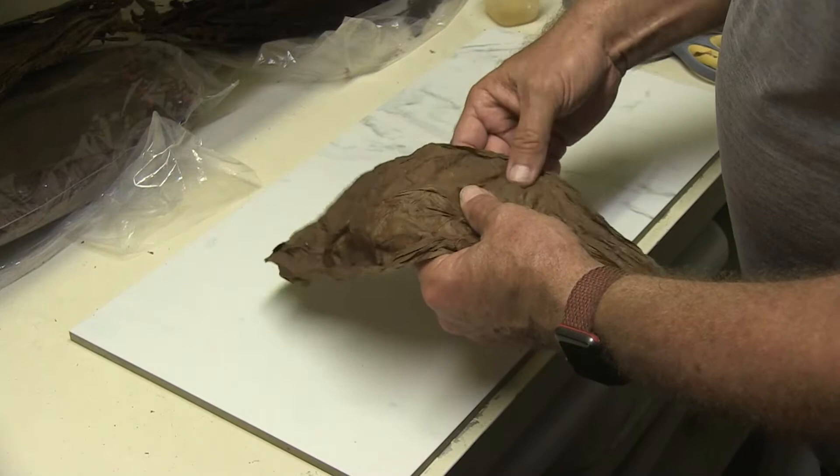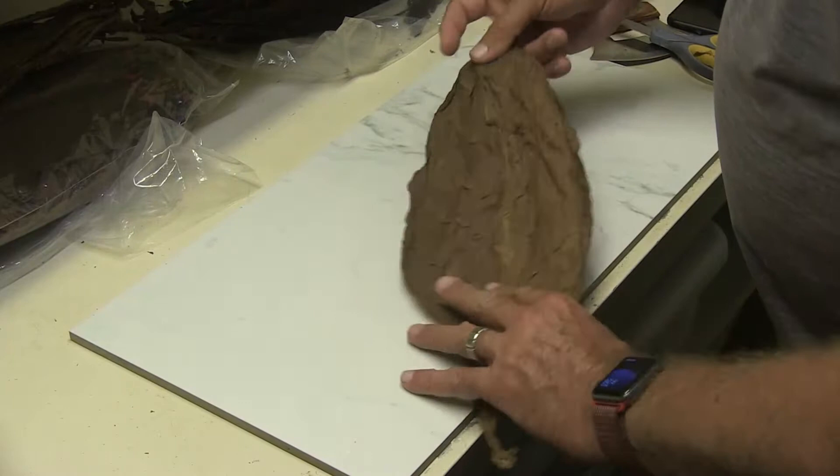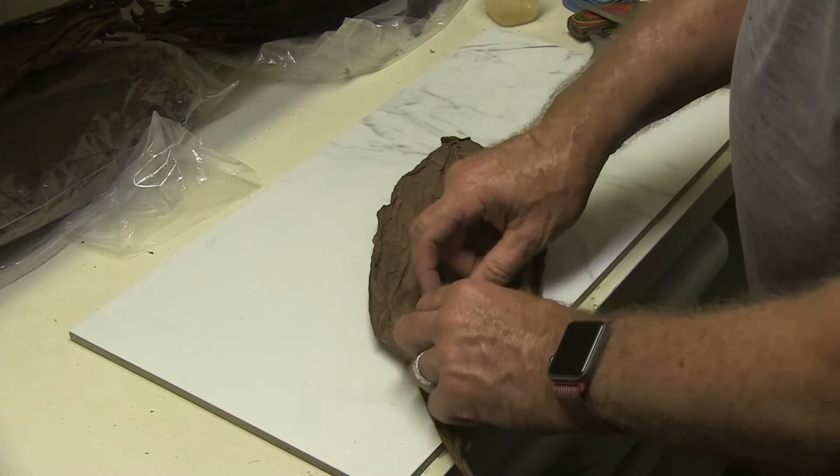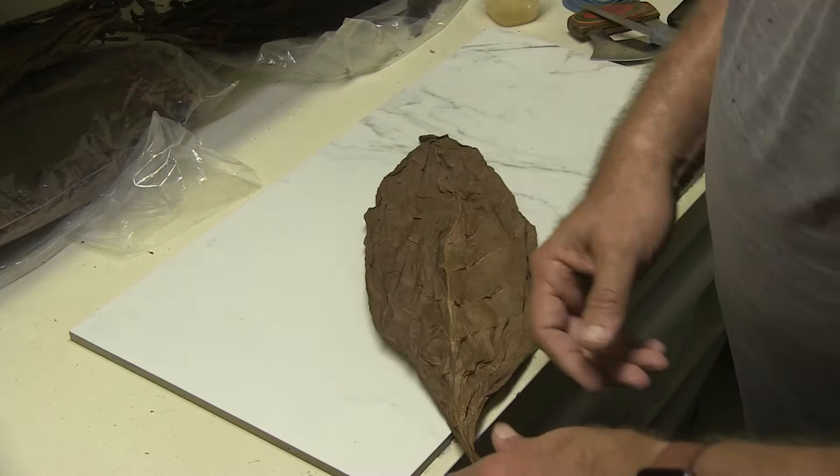I'm being real careful not to pull those edges out too far or too tight. On this side you can see there's two different colors — it's a little bit lighter and shinier here, darker there. This is the top of the leaf that faces the sun, and this is the back of the leaf. I usually do my cutting from the back because the vein is a little more obvious, and I want to cut along that vein. If you're going to use a pizza cutter or a pair of scissors, you're going to use that vein as your guide.